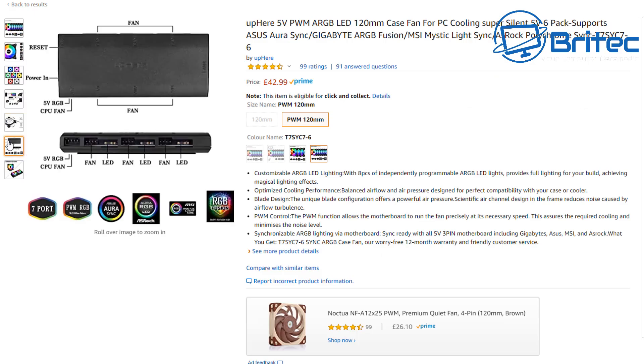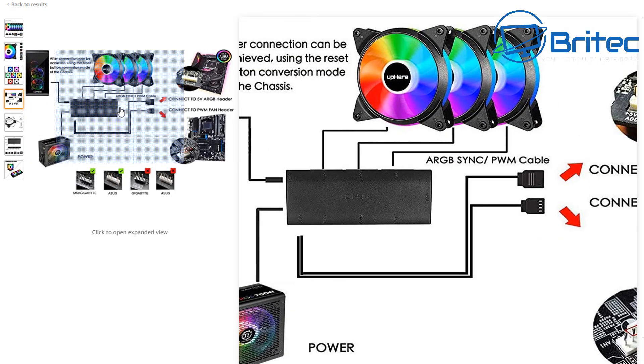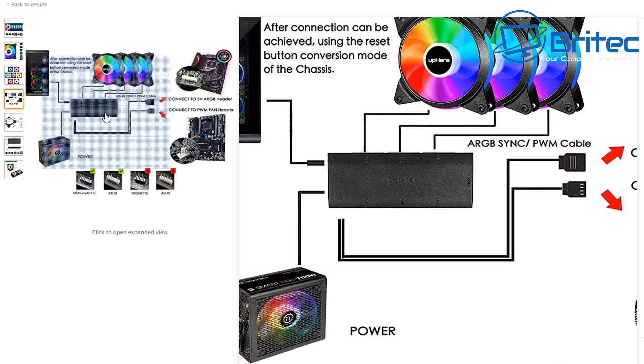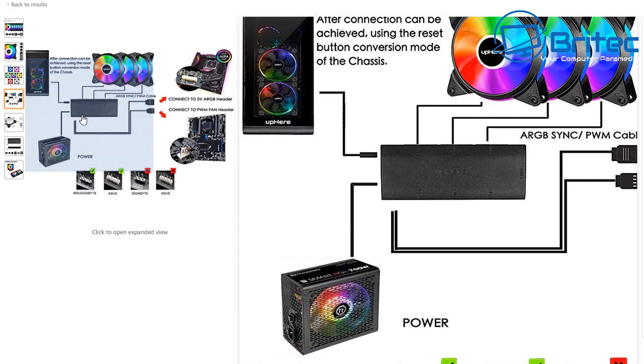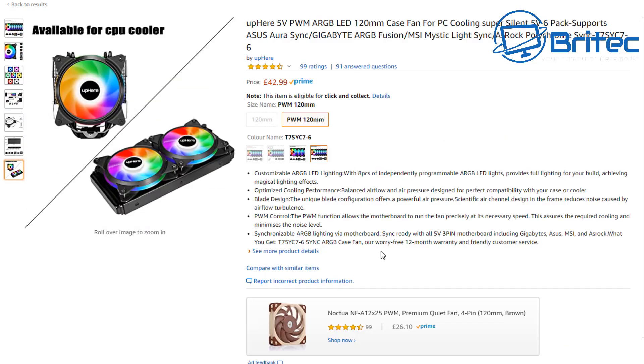If you have a controller box — which some of these come with — you plug all the fans into the controller box and run one cable to the board. The controller box handles the rest. You then power it with an additional power cable, likely SATA. All the fans connect to the controller box, one cable goes to the board, and the SATA power from the power supply runs the controller.